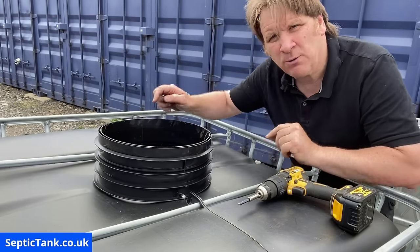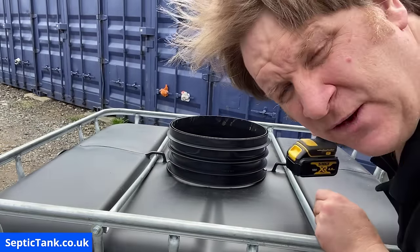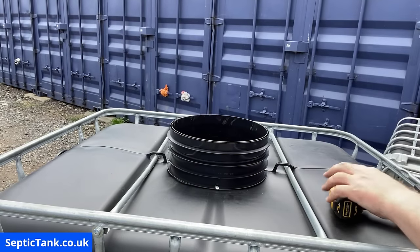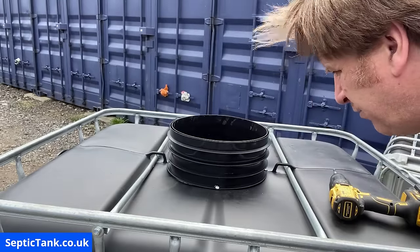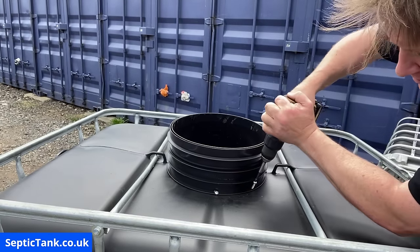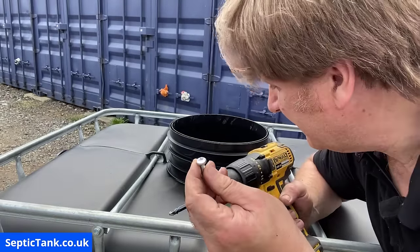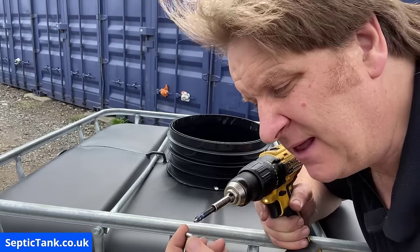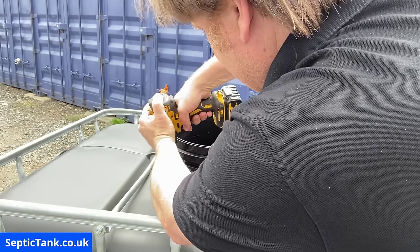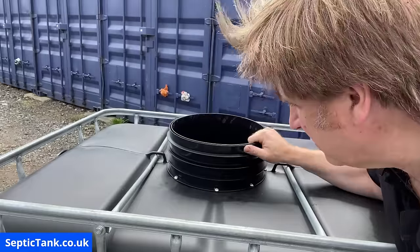I put one at six o'clock, one at twelve o'clock, then move the tank round to make it easier, then put the next one at nine o'clock. Once I've done that I put one at seven o'clock and ten o'clock. I stop just as the screw penetrates the top of the riser and the tank — and release the trigger at the optimum time to stop it threading or re-threading.